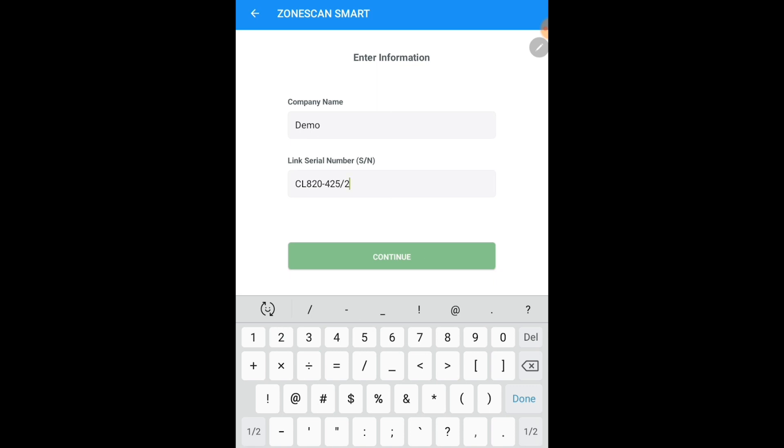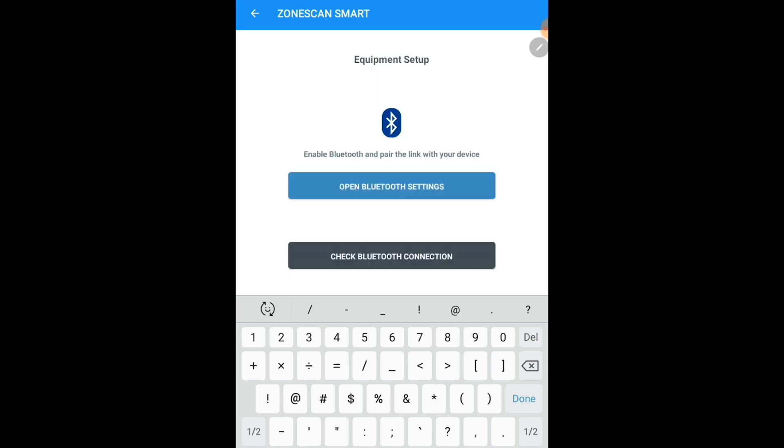After your link number is inputted into the box, click continue. On the next screen, you are asked to pair the link with the Android device using the Bluetooth settings.